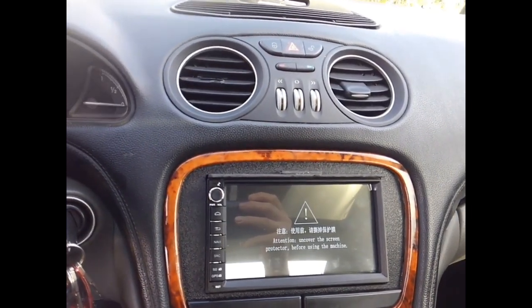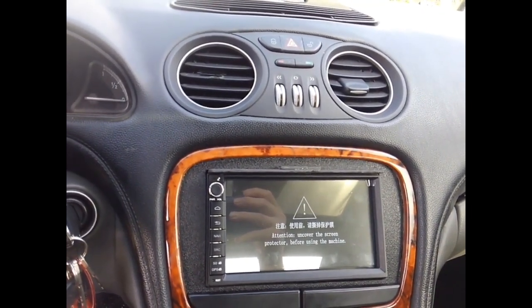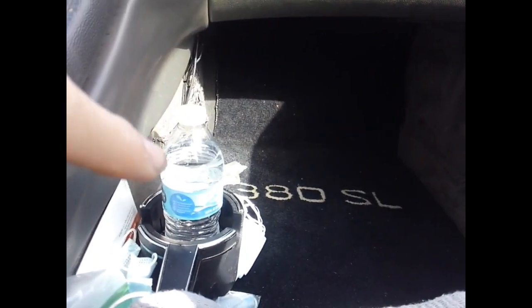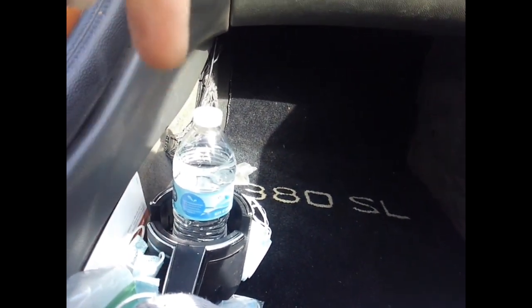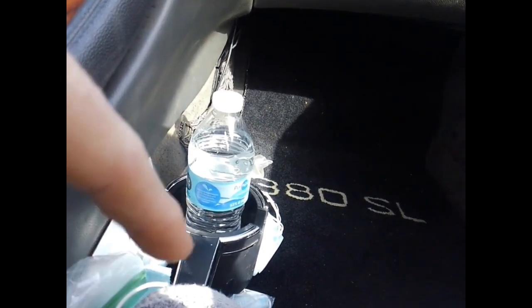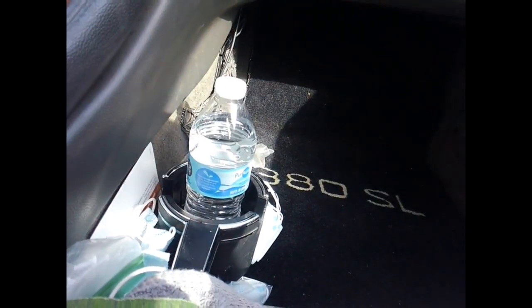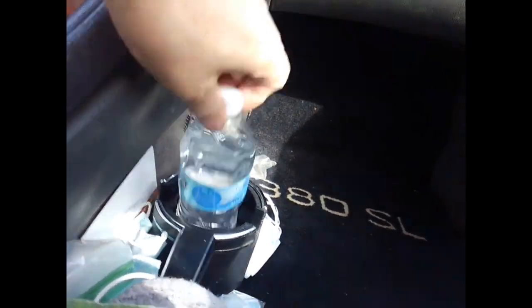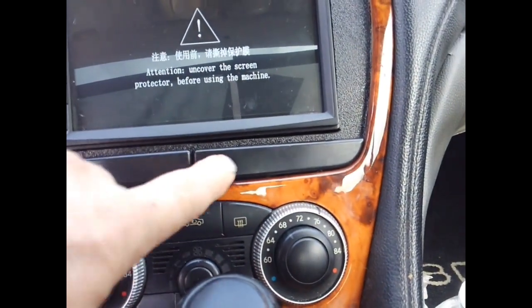It's a 2-ohm amplifier that works with the factory Bose 2-ohm speakers. I actually found the cup holder that goes into a hole in the seat — it was only made for a year or two, 2003–2004. This cup holder is nice, unlike the other ones.